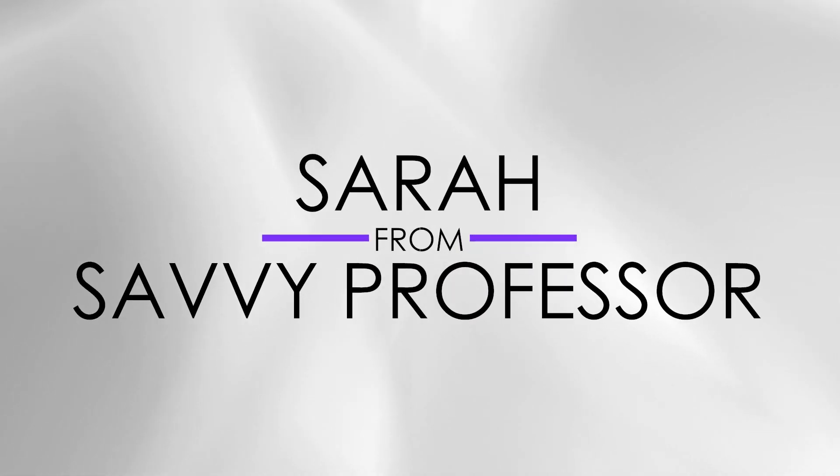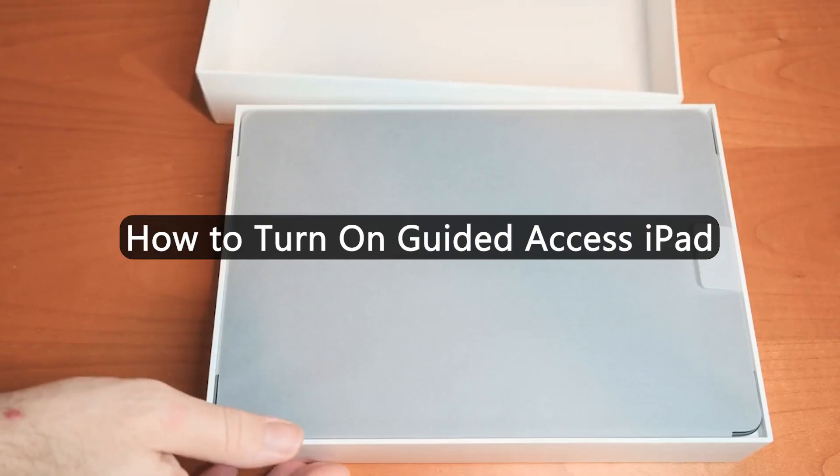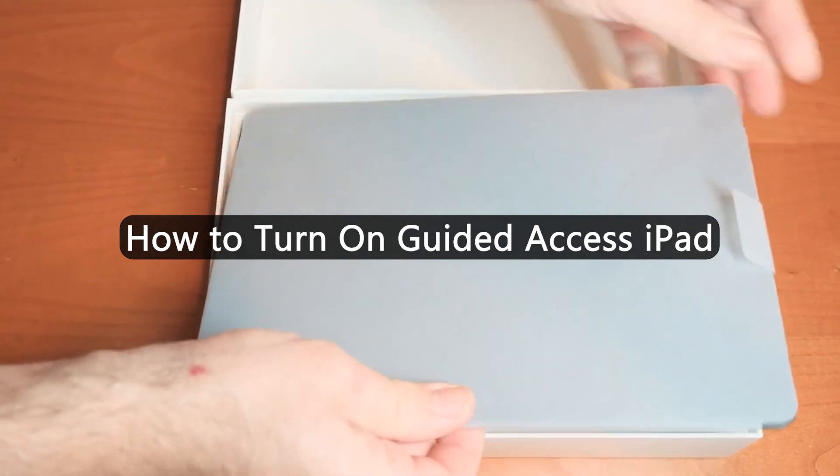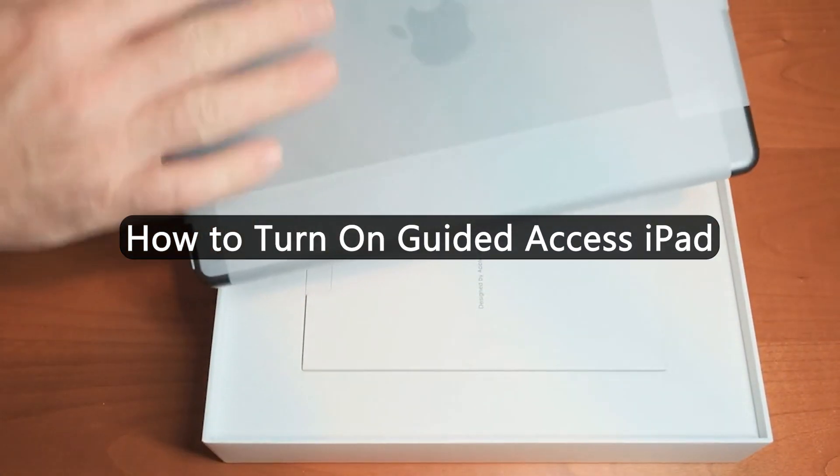Hi guys, this is Sarah from The Savvy Professor, and in today's video, we'll take you through the steps you can follow to turn on Guided Access on your iPad. Stay tuned to the end to learn these simple steps.